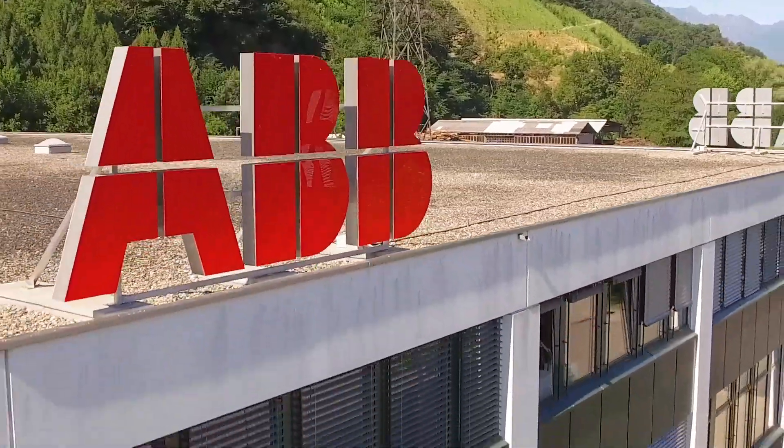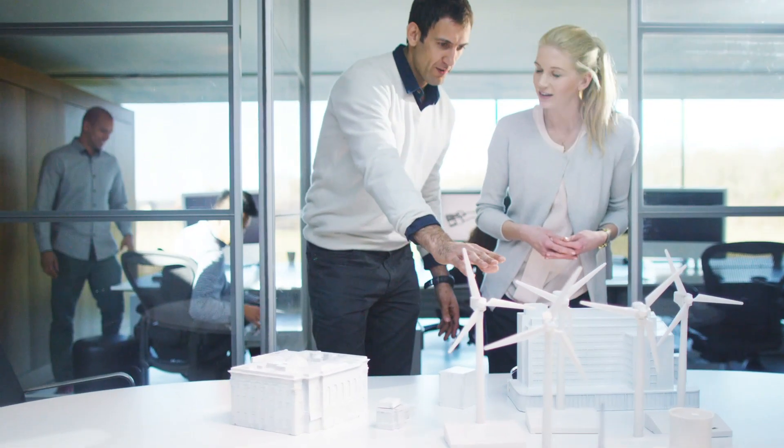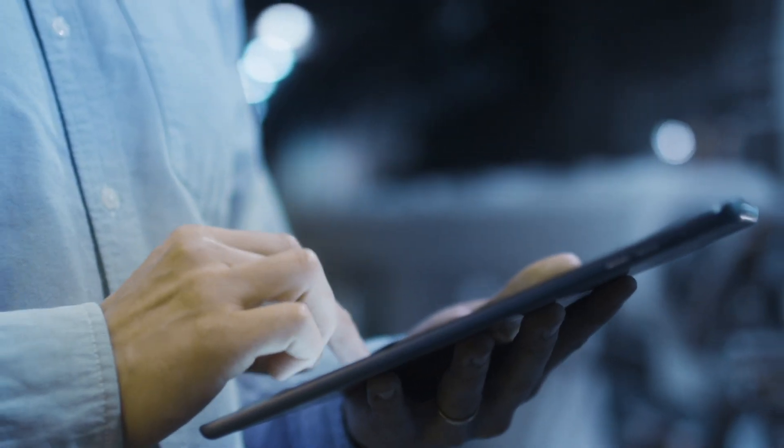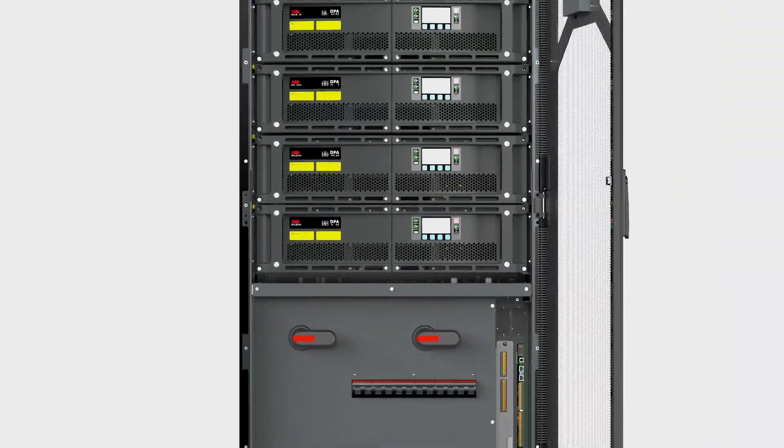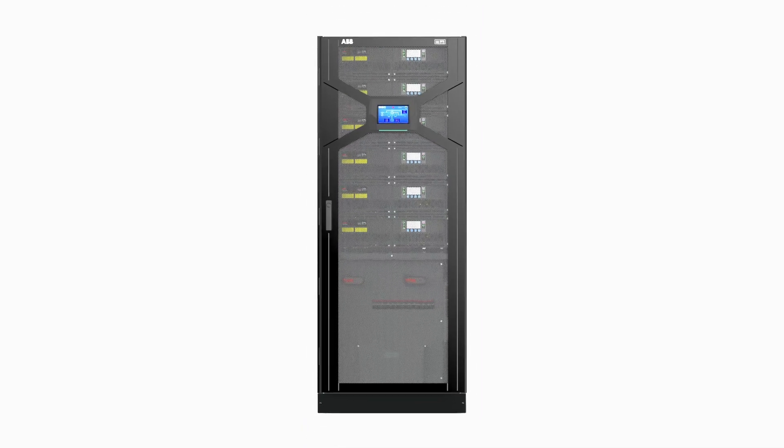If your organization wants a guarantee of clean, reliable power with zero downtime and low cost of ownership, then call your local ABB today for more details of our high-efficiency DPA-250-S4.